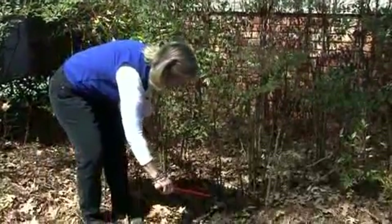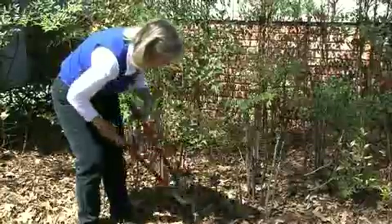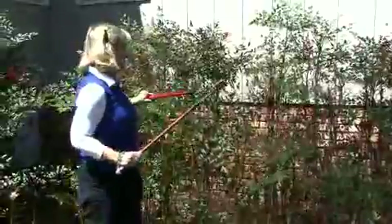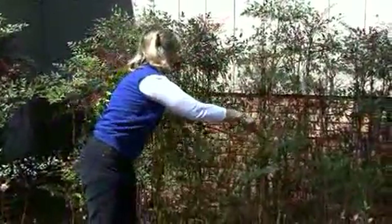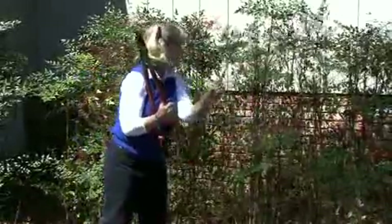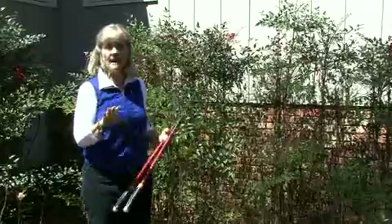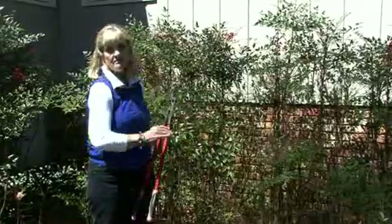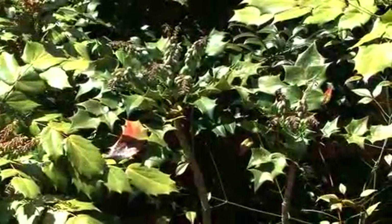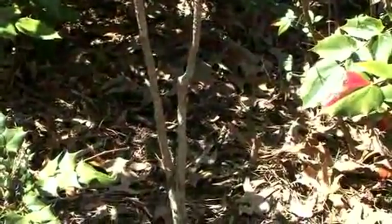We're going to go in and take some of these off at the ground, creating different levels of foliage so we'll have foliage down here to hide these bare stems. Then we come back and cut another one at a second level, and even further back at a third level, so we wind up with different levels of foliage hiding the bare branches. Mahonias also grow this way — foliage up top and a naked stem — so that's how you should prune those as well.